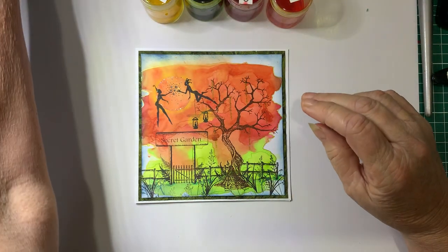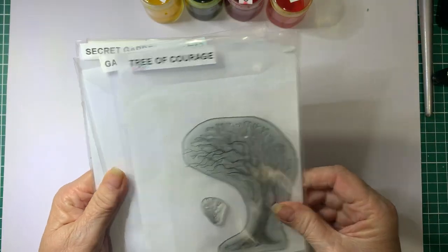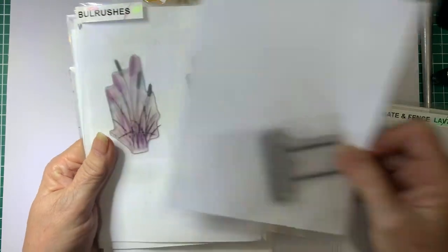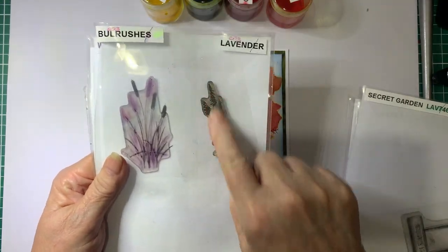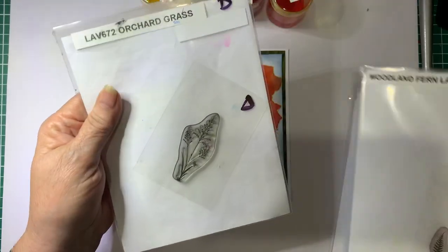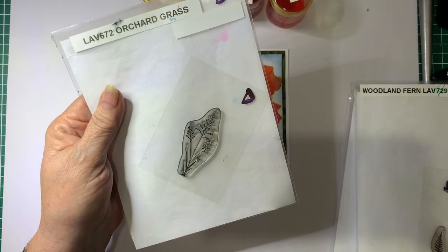We're also going to be using some Lavinia stamps. I'm going to be using the Tree of Courage, the Gate and Fence, the Secret Garden. I'm going to use the Lavender, the Little Ferns maybe — I'll have a think about that one — and the Little Orchard Grass.